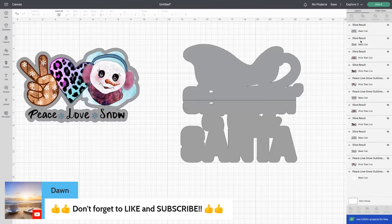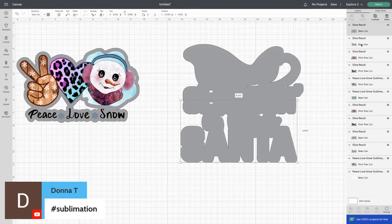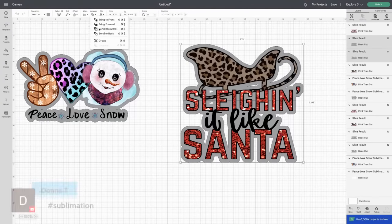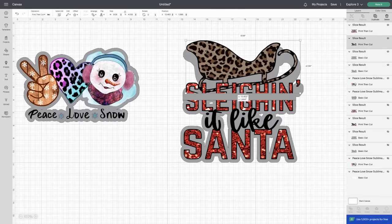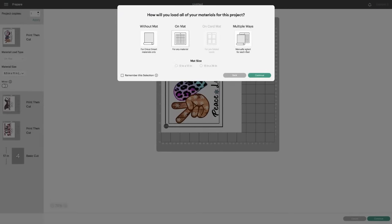I'm going to grab these pieces and move them to the back so you guys can visually see everything again. Arrange, send it backwards — now you can see it's sliced in half. When we go to make it, you'll notice we have no warnings for our print and cut.